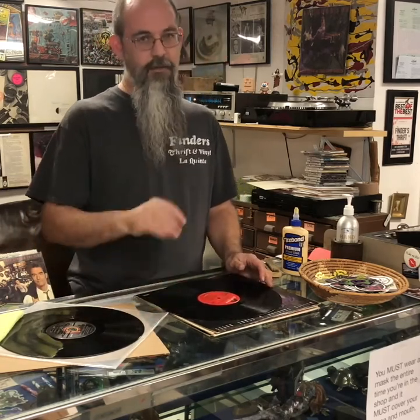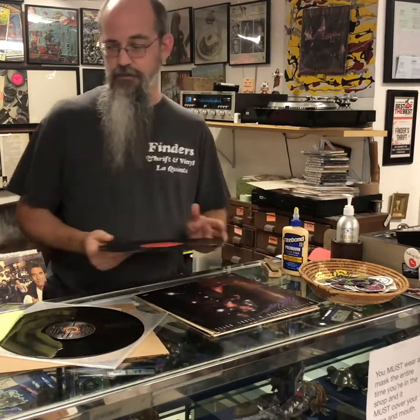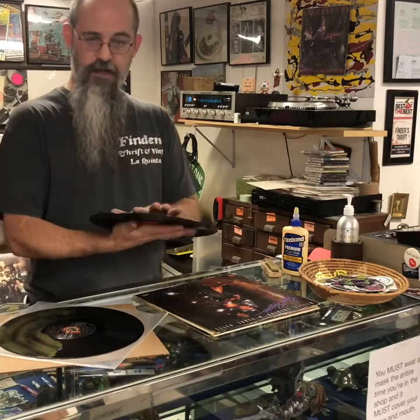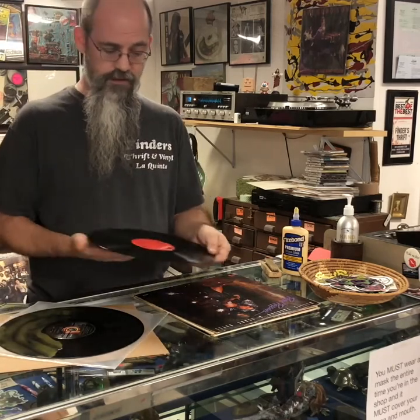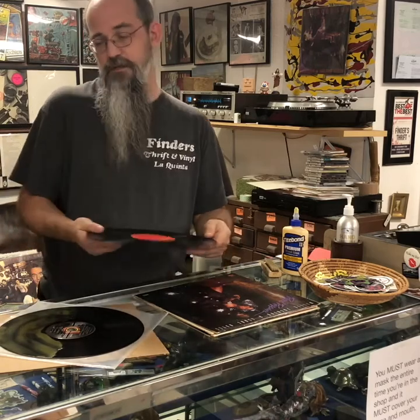Soft sleeve scuffs won't usually cause any damage to the sound of a record unless there's a lot of silence in the music, like jazz. Even soft scuffs are okay — it's the heavier ones that are the problem, and the more you do that the more sleeve scuffs you get. So make sure you cover the label with something and just be careful when you run water over it.